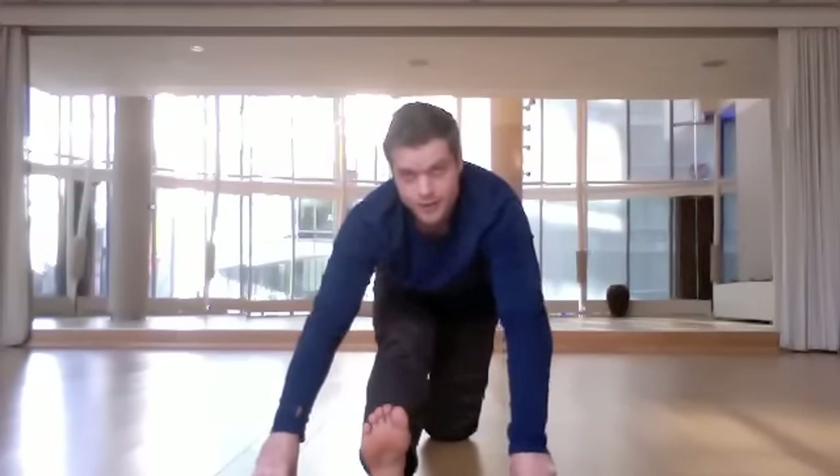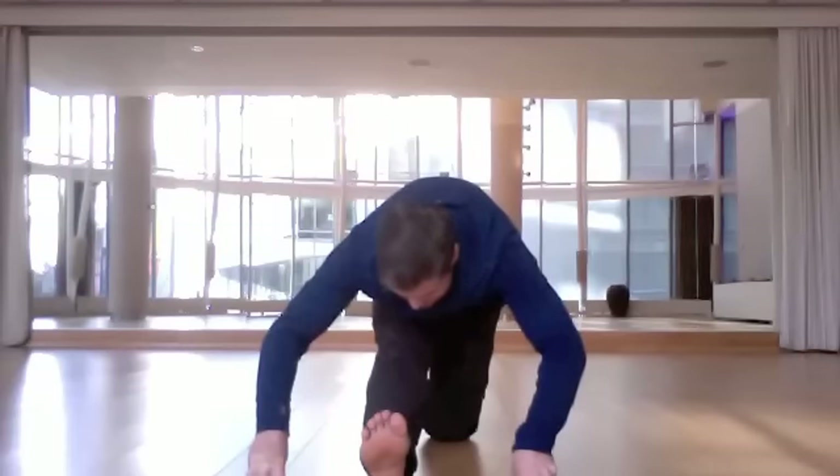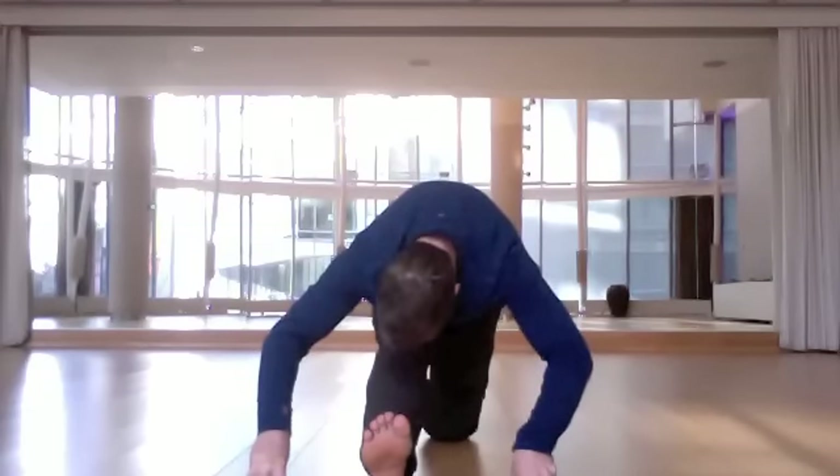If that's enough stretch, totally stay there. Otherwise, bend your elbows, lean into it a little bit, curl your chin to your chest, and take your forehead down to rest upon your shin.